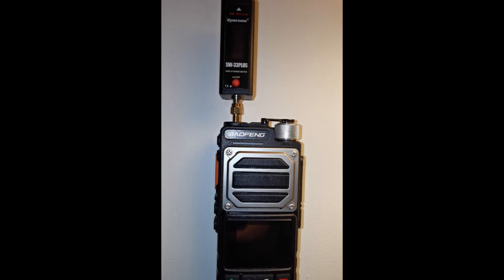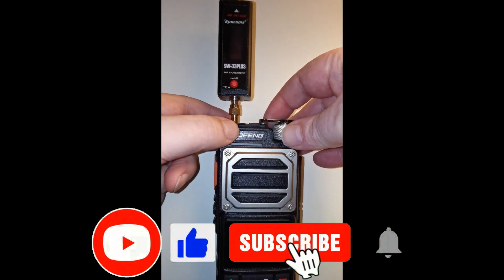Good evening everybody. This is a video on the UV25 — the new Baofeng UV25. Its actual model name is UV25L and this is a power test. We are going to be testing VHF and UHF output power on maximum, going through a few frequencies in the 2 meter band, moving into the 1.25 meter, and finally into the 70 centimeter UHF range. Okay, let's get it powered up.